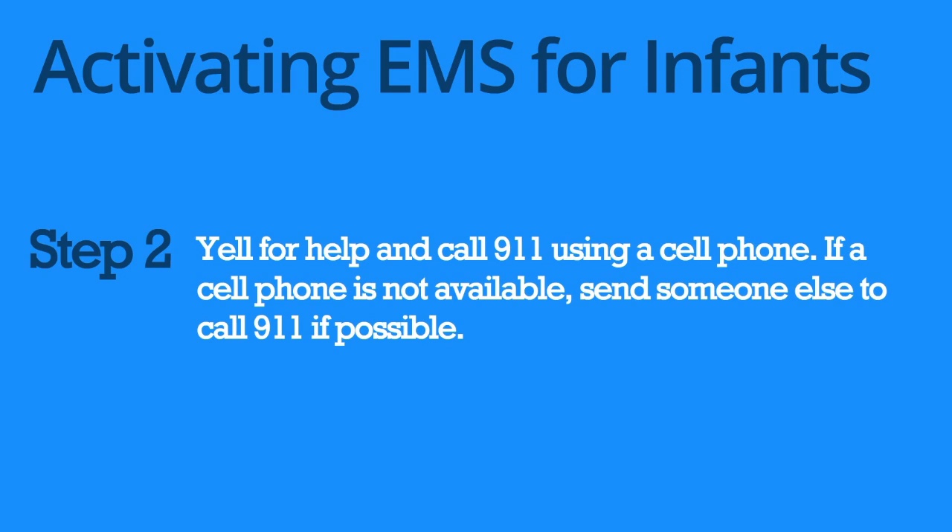Yell for help and call 911 using a cell phone. If a cell phone is not available, send someone else to call 911 if possible.